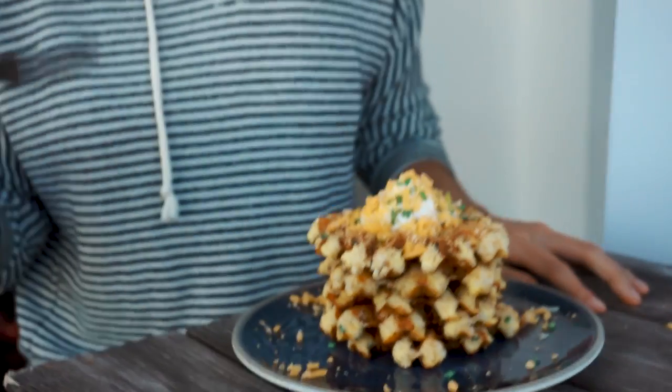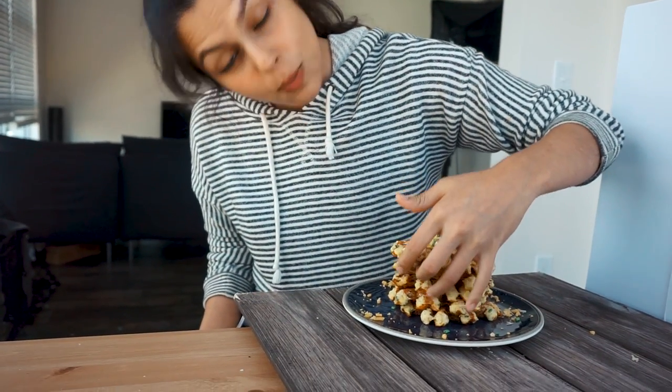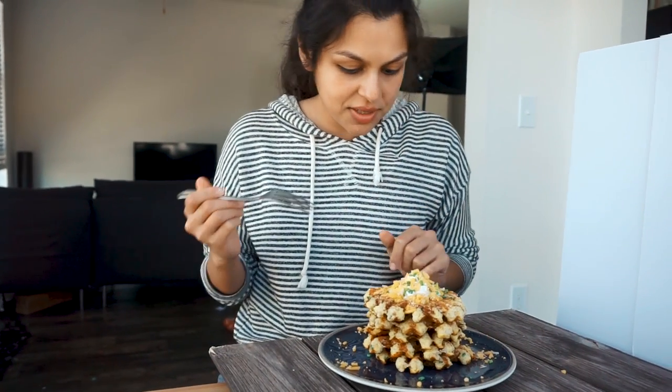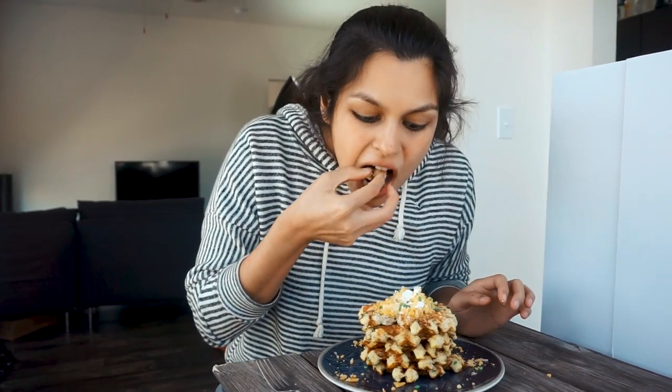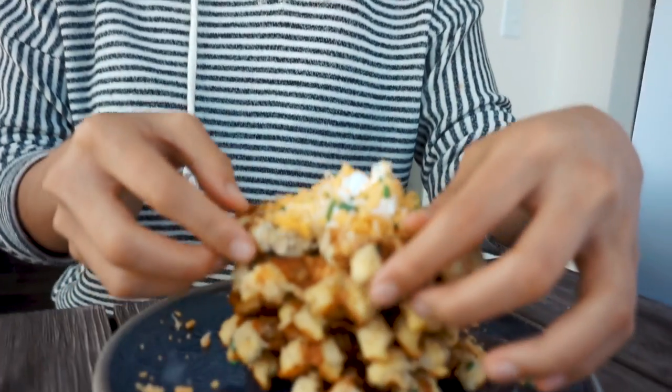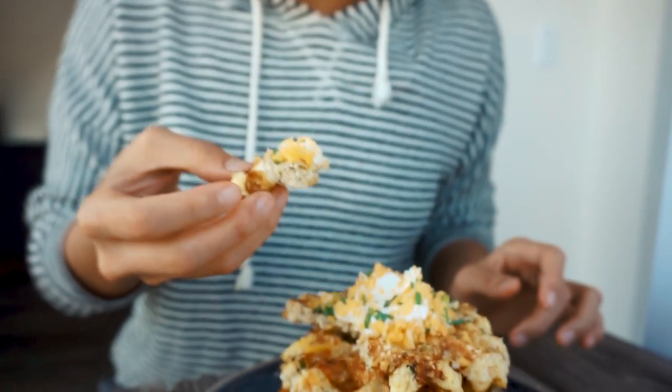We made five small waffles. So excited to try them — some sour cream, chives on top. The bacon flavor subtly dispersed throughout the entire waffle, which is always a good thing, and it's cheesy. The chive comes through.